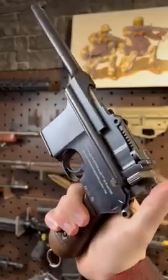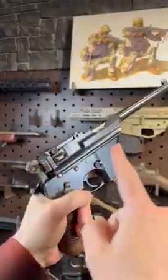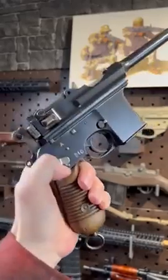Hey guys, Armandgun here today with the Spanish Schnellfeuer. This is not your everyday brim handle, nor is it German. While it took after the 712, the famed Schnellfeuer, this one has a few tricks of its own.